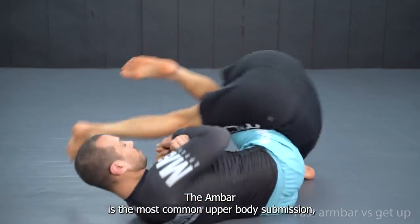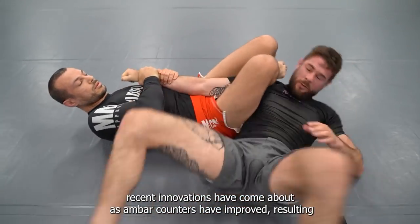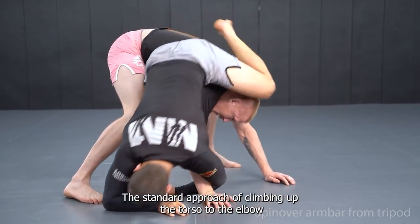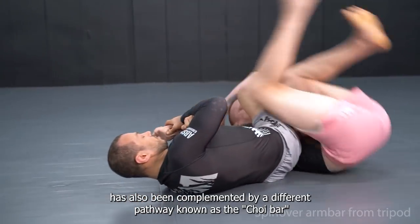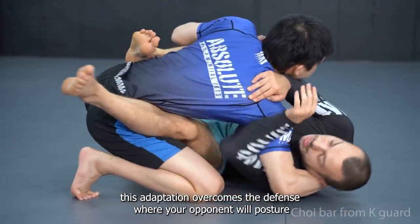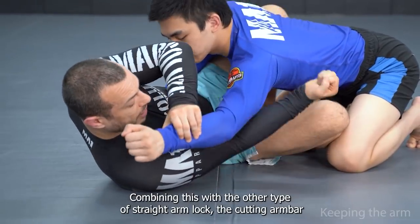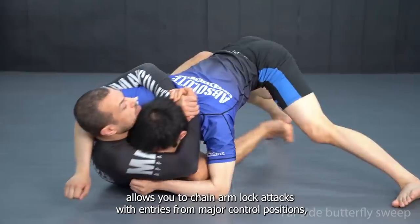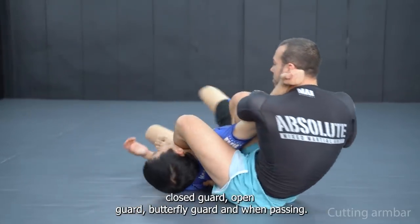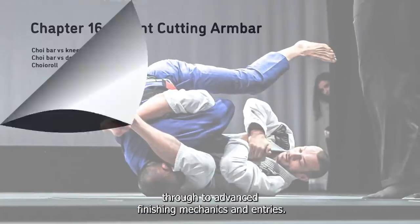The armbar is the most common upper body submission, and while the standard application still exists as a high percentage attack, recent innovations have come about as armbar counters have improved, resulting in a variety of leg configurations and grip breaks related to finishing the arm lock. The standard approach of climbing up the torso to the elbow has also been complemented by a different pathway known as the Choi bar, in which you climb over the shoulder to reach the elbow. This adaptation overcomes the defense where your opponent postures low and hides access to the torso. Combining this with the cutting armbar allows you to chain arm lock attacks with entries from closed guard, open guard, butterfly guard, and when passing. Spread over 17 chapters, the Straight Arm Lock Anthology details the fundamentals of the armbar through to advanced finishing mechanics and entries.